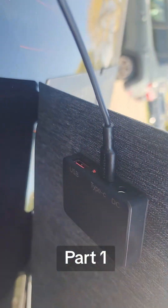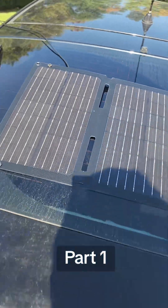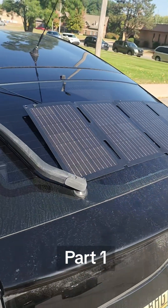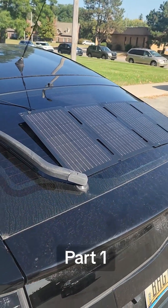I'm just using the onboard plug-in — not a power station — just charging it with a USB-C outlet. It has a USB-A and a USB-C port. So we're just going to see how long this takes to charge. If you want to see the results, follow me. If you're interested in the solar panel, I'll put a link at the bottom of the screen right here so you can check it out.